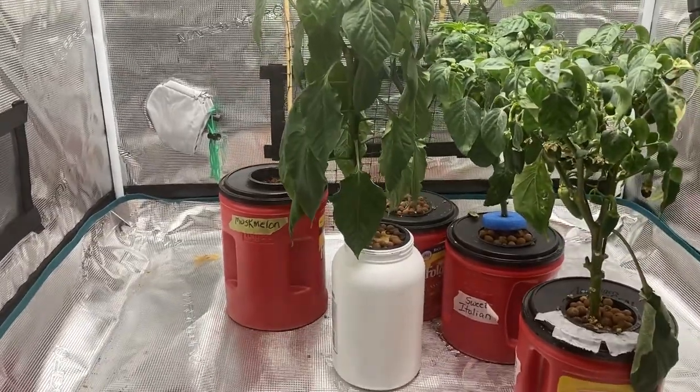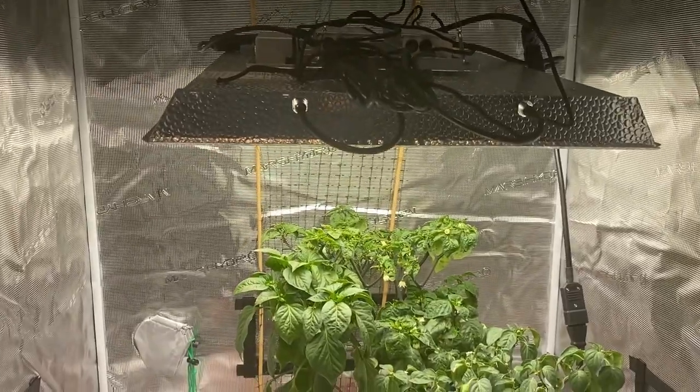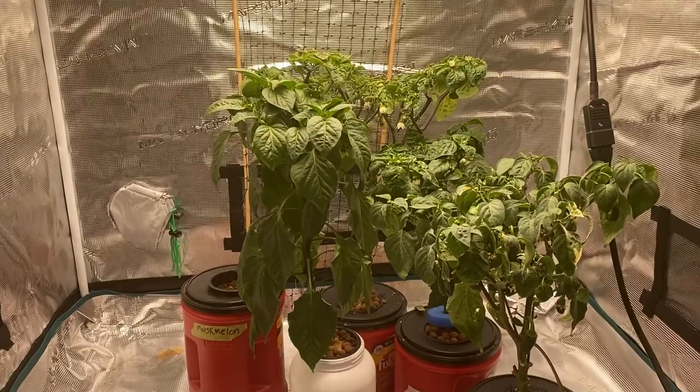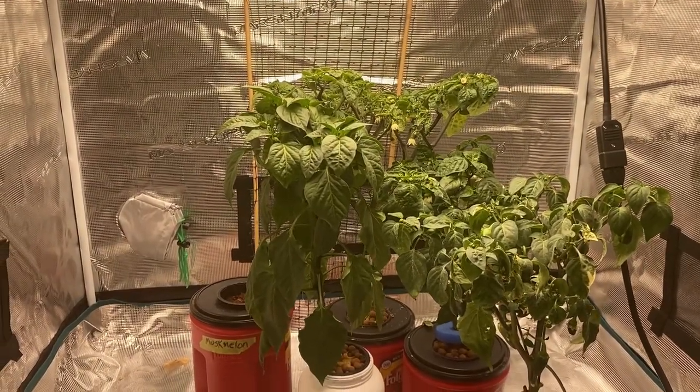I'm not sure if it's just me and I don't know how to use a grow tent properly — maybe my lights are too close or too far away. But I did have much better luck growing peppers in the Kratky method just on a shelf under lights.